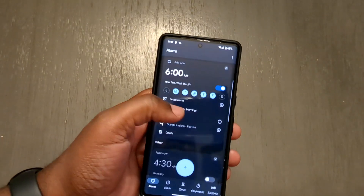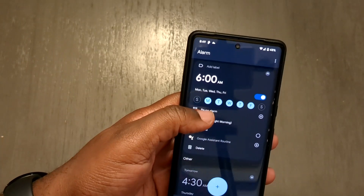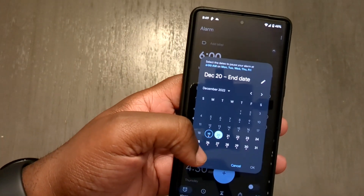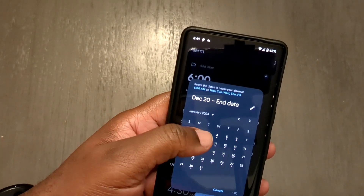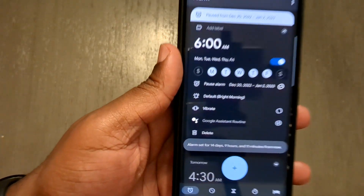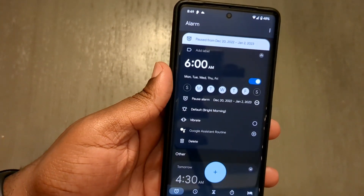Go to your notification shade and look for the alarm, open it up, and then navigate to where it says 'Pause Alarm.' Select the dates you want the alarm paused for. For me, I'm selecting the second since I go back to work on the third. Hit okay and that's it — the alarm is now paused for that amount of time.